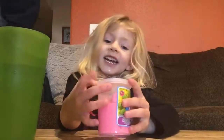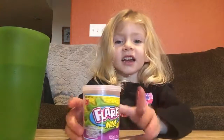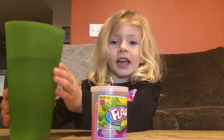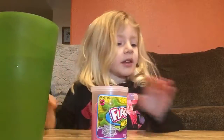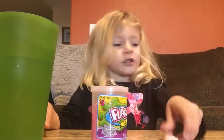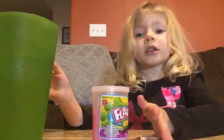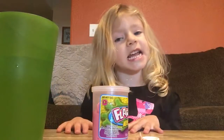Hi guys, today I have this slime in front of me, and I have this cup, and this toothbrush, and this brush. So we're going to use these three things to do it.